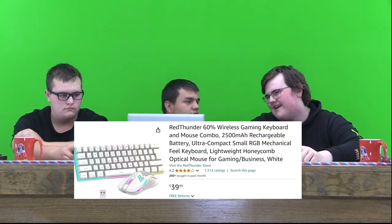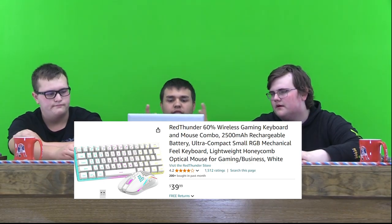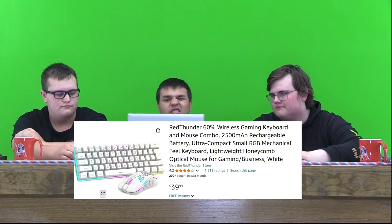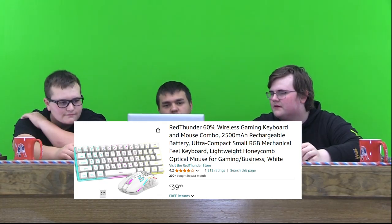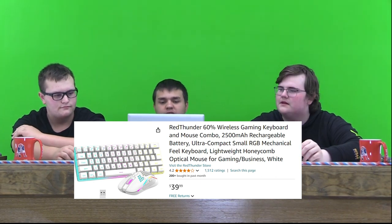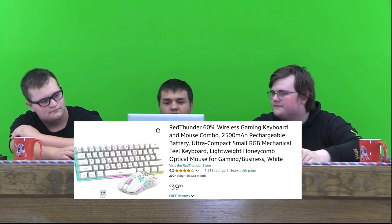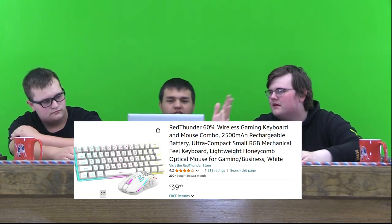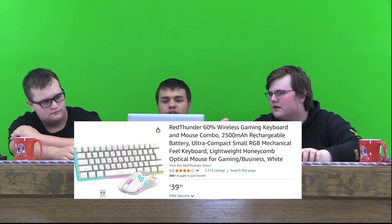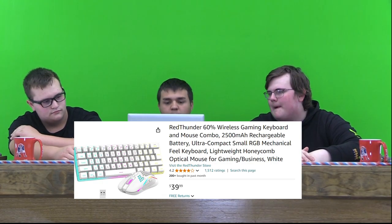It'd be like an 8 if it was better quality, probably. I'll go buy this and we'll physically review it. For me, if you're starting out PC gaming, it's a good starter thing you can start with. 4.2 stars is probably good quality. If people were going to review this, it's almost 5 stars, so I think it's good quality.